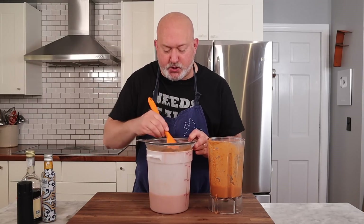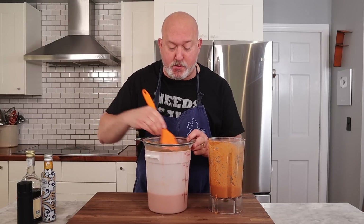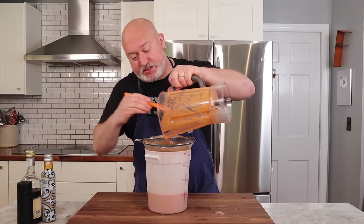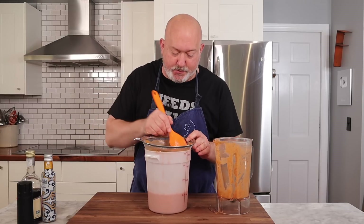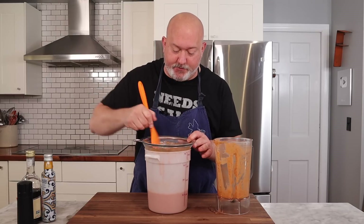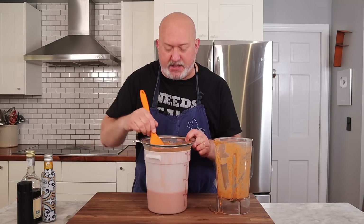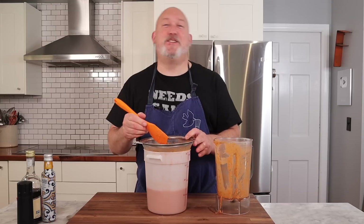Something I really love about gazpacho is that it lends itself to a lot of different garnishes. Some people put seafood in it, some people put chopped vegetables — it's one of those things where you can put whatever you want. Another thing that's really great about this is it's great for parties because you can make it ahead and serve it in shot glasses. You can probably put some booze in it too and serve it as a gazpacho shot. It's a really versatile soup — refreshing, delicious, and actually really good for you.